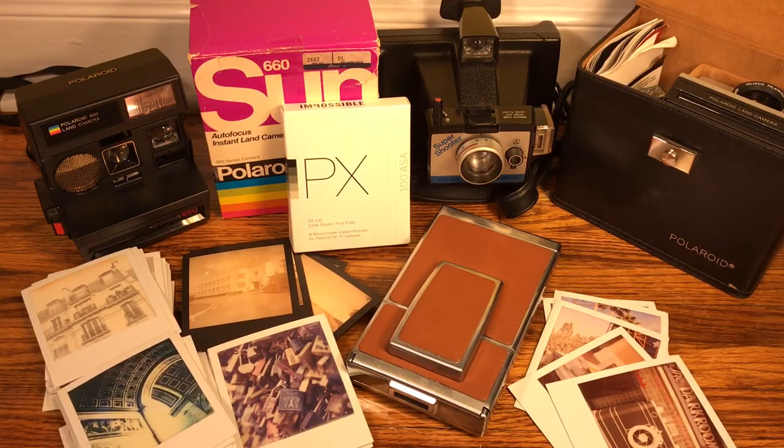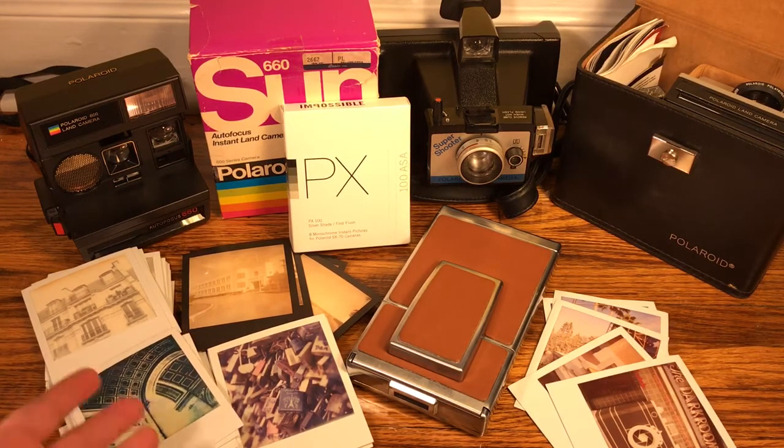I decided to do this segment because I ran into some other cyclists today, and somehow we got into Polaroid. Turns out they're into Polaroid, so that got me thinking — I bet a lot of fellow cyclists are also Polaroid fans.